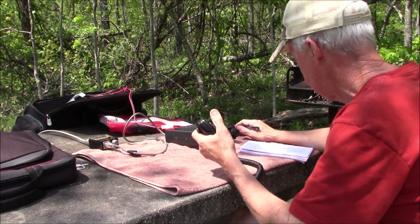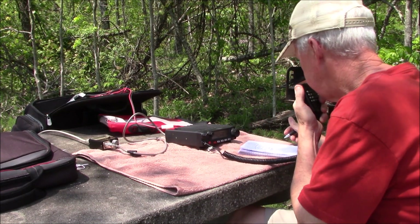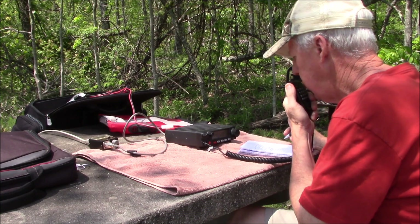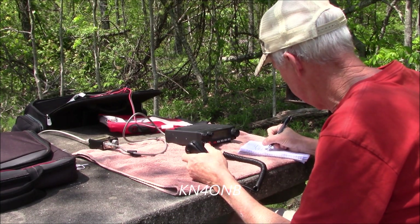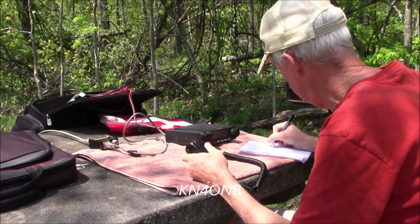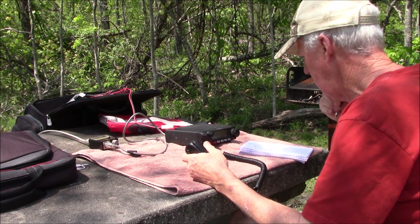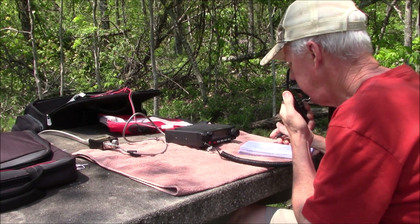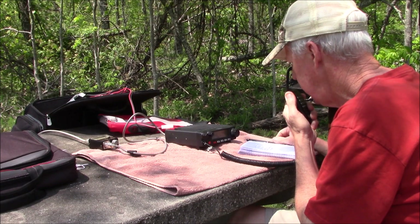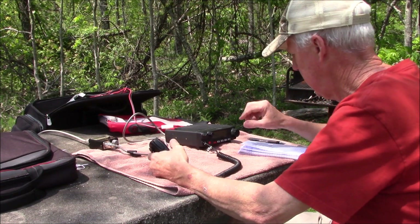Going to KN4OMB — Larry, we're right down below in Key's Gap, just wondering if this radio is working, go ahead. Yeah, 100% full quieting — you sound like you're sitting at the table next to me. We live just outside of Roosevelt State Park where the stables are, about a quarter mile below the rock bridge you crossed over.